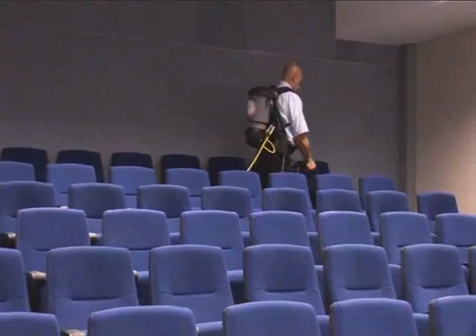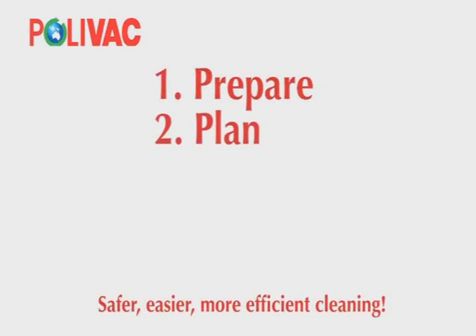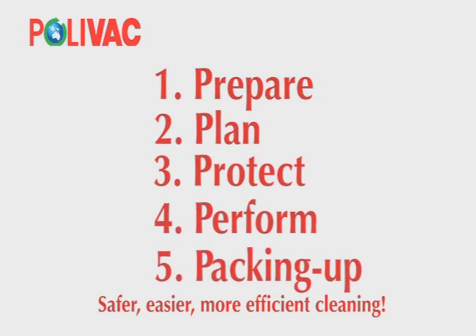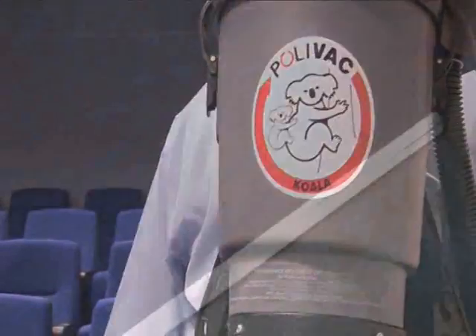That's it. Remember the 5 P's to get you through your shift easier, safer and more comfortable than ever: 1. Prepare, 2. Plan, 3. Protect, 4. Perform, 5. Packing up. That's safer, easier and more efficient cleaning.